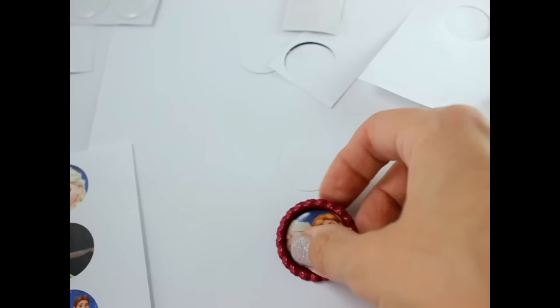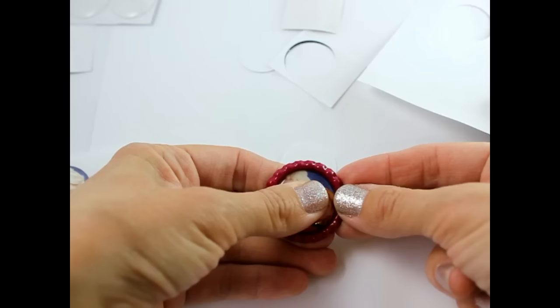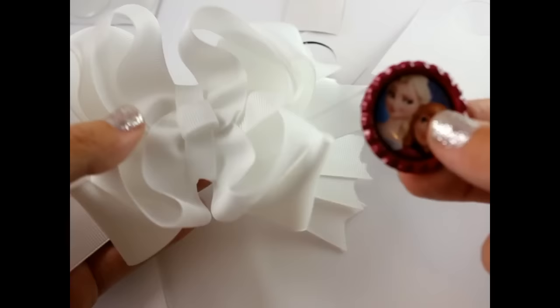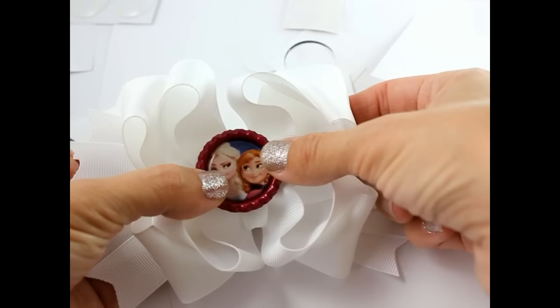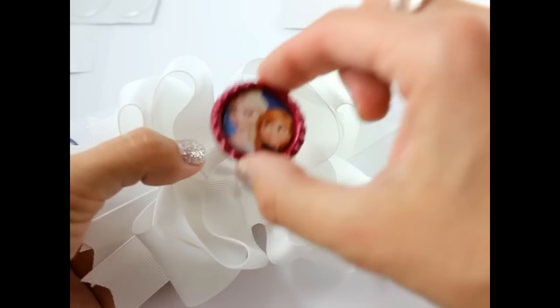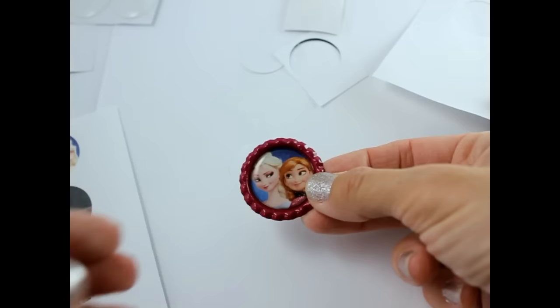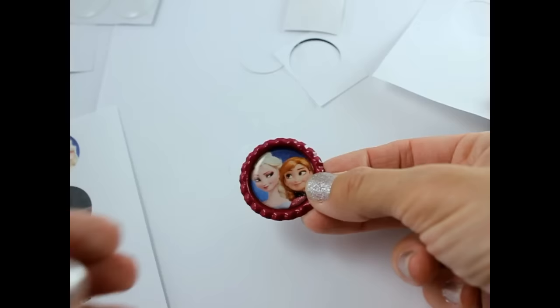And that is it! That's how you make a cute little bottle cap. Some people use this for jewelry, and some people will add this to the center of hair bows. We're going to be making lots and lots of hair bows with these over the next couple of days. I'll be showing you how to add these onto hair bows in the next few videos. This is just a basic hair bow, and you would just hot glue your bottle cap right to the center of it — that's how you make a hair bow center. This is just an awesome way to make any hair bow with your favorite characters. Thank you so much for joining us, and please be sure to subscribe to our channel. Have a great day!